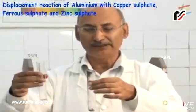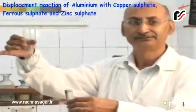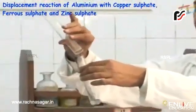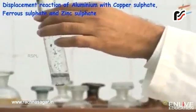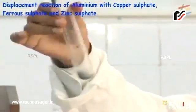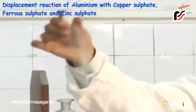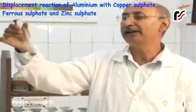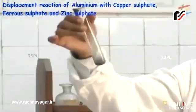Now we are taking the reaction between aluminium and zinc sulfate. What is the colour of zinc sulfate solution? It is colourless. Adding zinc sulfate to aluminium metal — the reaction has started and is increasing. If I shake it, the reaction will become faster. Zinc metal will get deposited. The solution will remain colourless because zinc sulfate was colourless, and aluminium sulfate formed is also colourless.